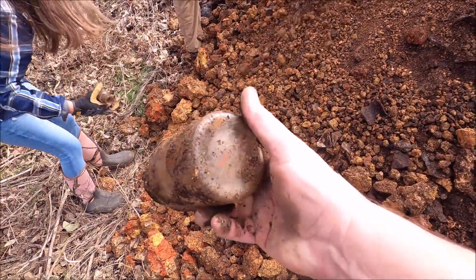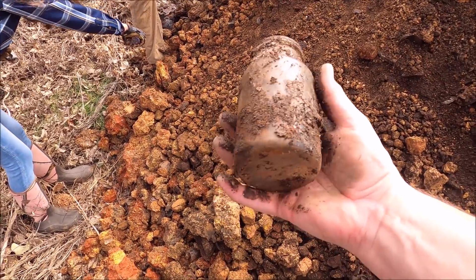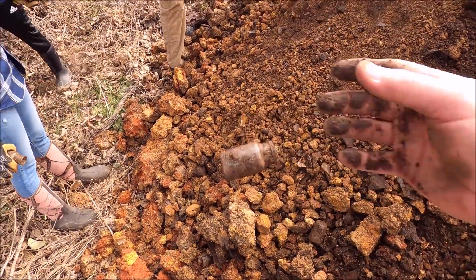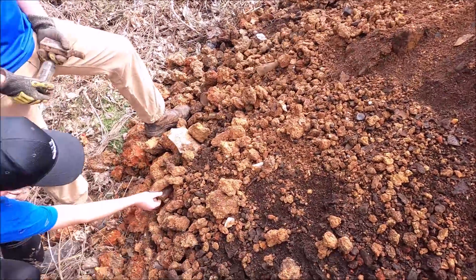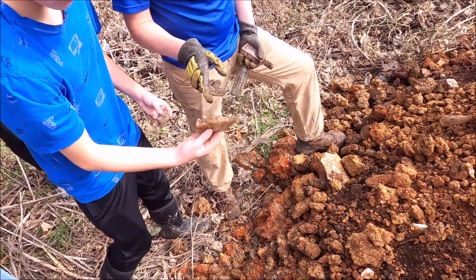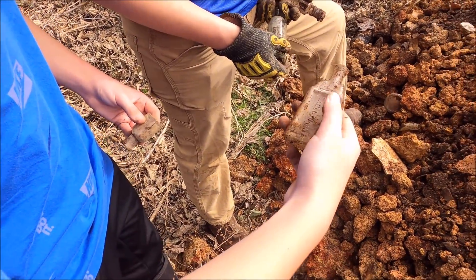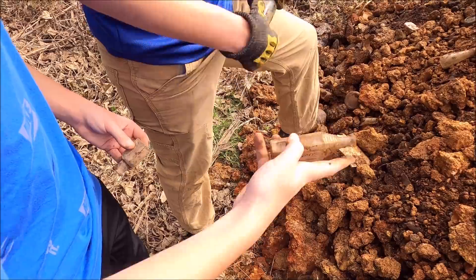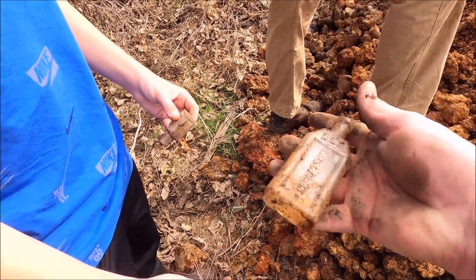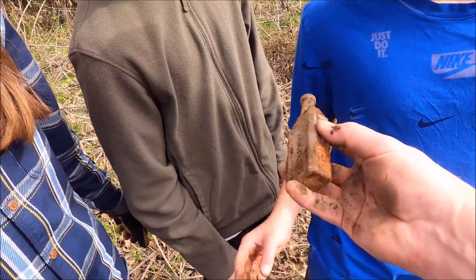That doesn't have any marks. We found a hundred-year-old AB beer bottle! It's broke — what does it say though? Expectorant. That's cool — it looks like the Empire State Building. It's got a crack up through the top, but I say we keep it.